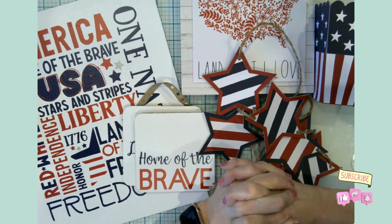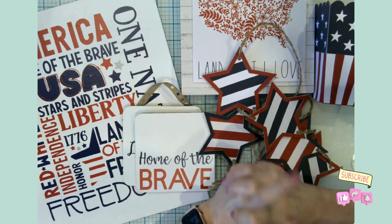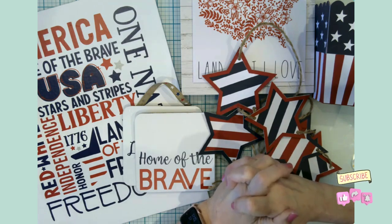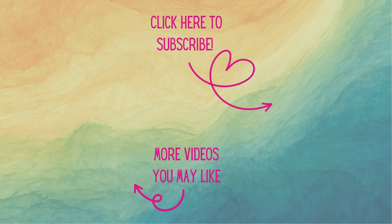Go ahead and hit that like button and the notification bell so you'll know the next time I post a video. In the meantime, until I see you again — happy crafting! Thank you all so much for watching today. I'm so glad you could join me at my craft table. If you're not already, I'd love to have you as a subscriber. Don't forget to hit that notification bell so you'll know when new videos arrive. Have a great day, and as always — happy crafting!